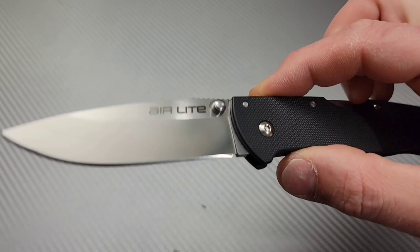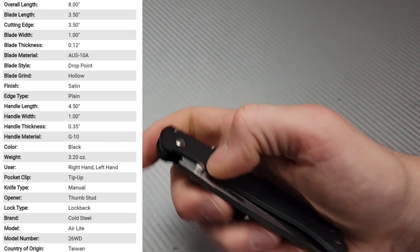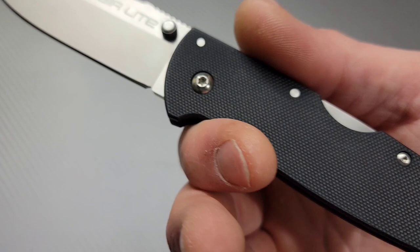Bang! Neves Knives. I'm Jared and we have the knife review of the Cold Steel Air Light. Thanks to Q-Ball for sending me this knife along with a whole bunch of other amazing knives.